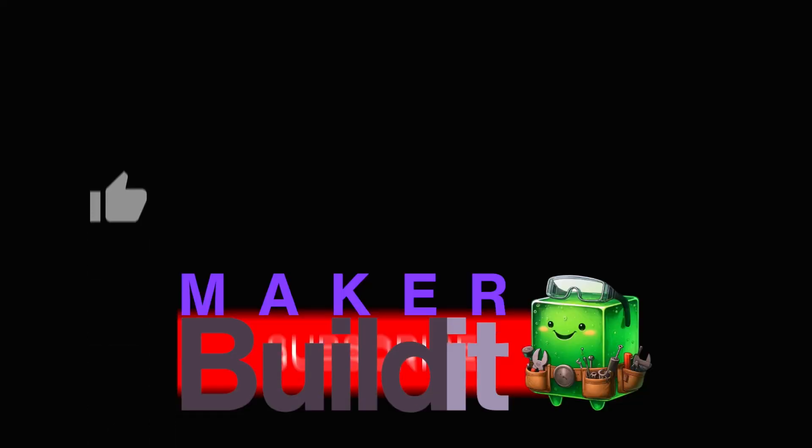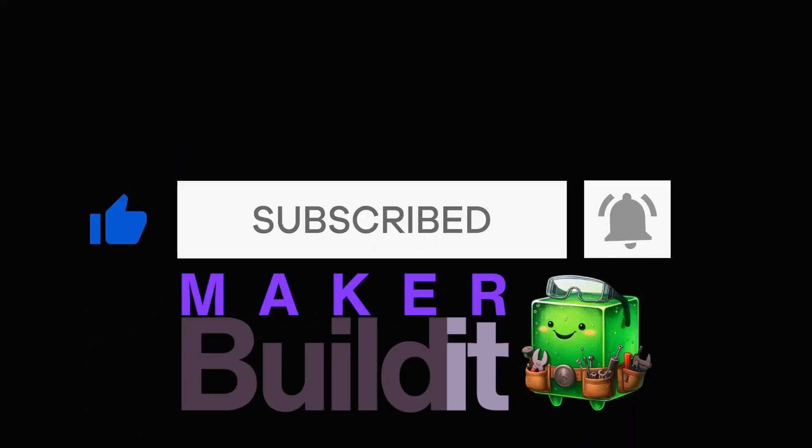If you're a maker, 3D printing enthusiast, or DIY electronics hobbyist, you know how important precision is. I'm Brian DeLuca and this is MakerBuildit, and today we're going to test these digital calipers in real-world scenarios.